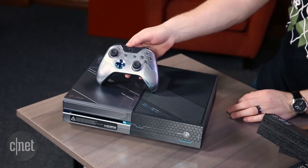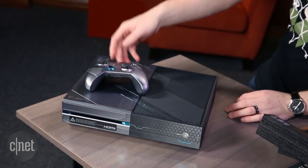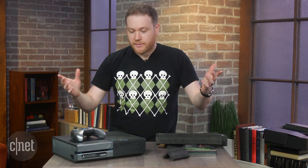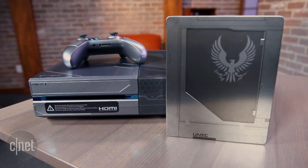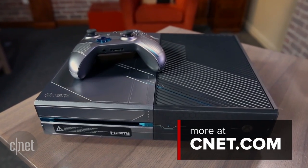So there you have it. This is the two skinned products together — Xbox One controller, the Xbox One itself. You get the game, you get all this DLC, $500. That does it for the Halo 5 Guardians limited edition Xbox One bundle. I'm Jeff Backelar, thanks for checking this out.